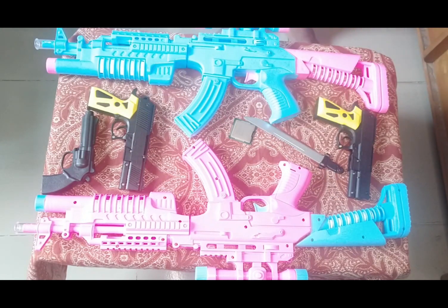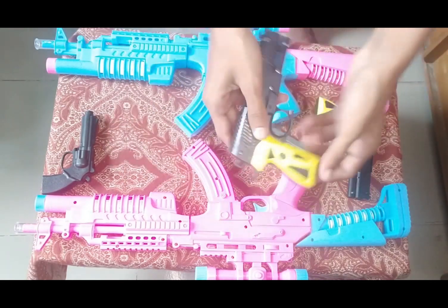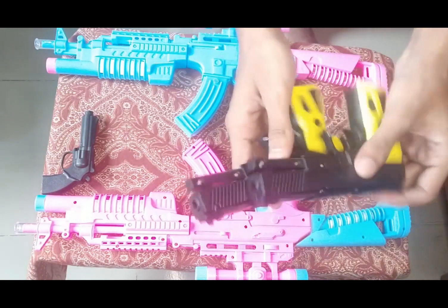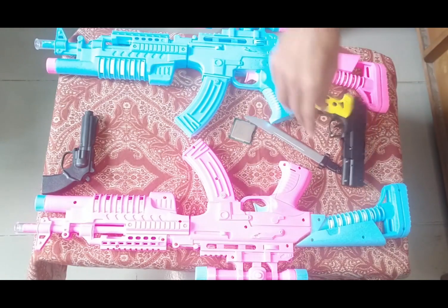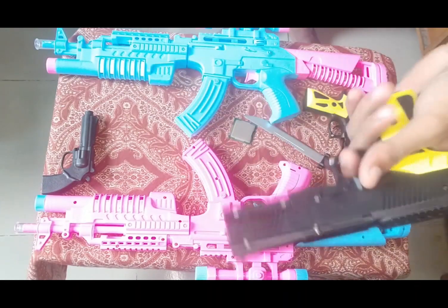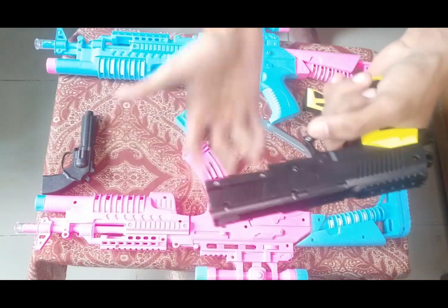Then guys, I can show you another toy pistol. This is the same style as the previous one. This is also a black and yellow color combination toy pistol. And how it works — turn and shoot, turn and shoot.